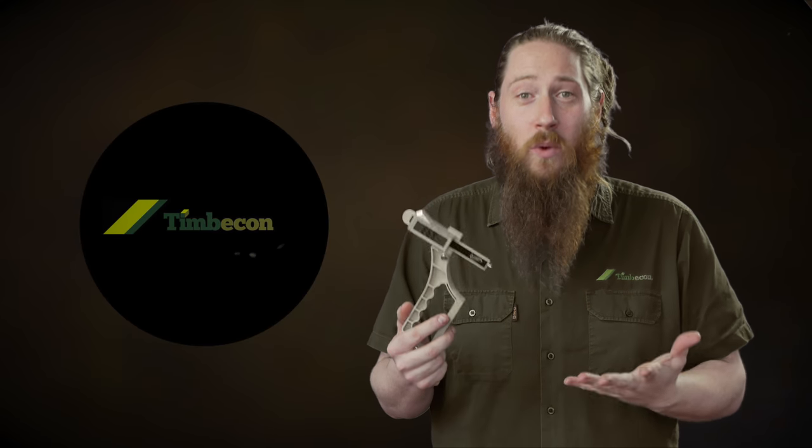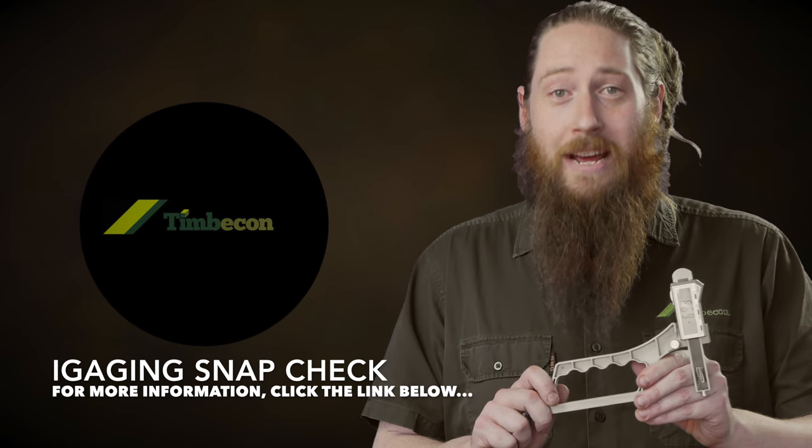So whether it would be setting jointer knives on your jointer, or working out how deep a dado cut is, this guy is really quick and easy to use and it'll give you a really accurate reading with very little work. It's the Eye Gauging Snap Check.